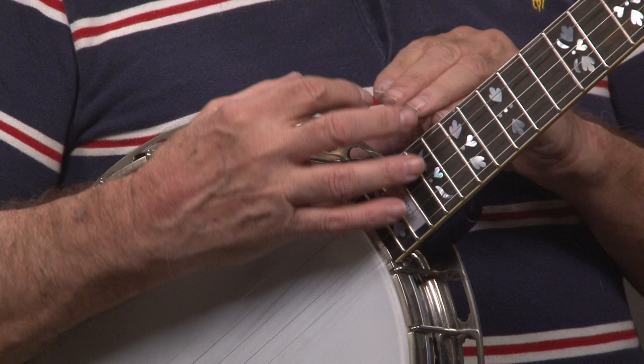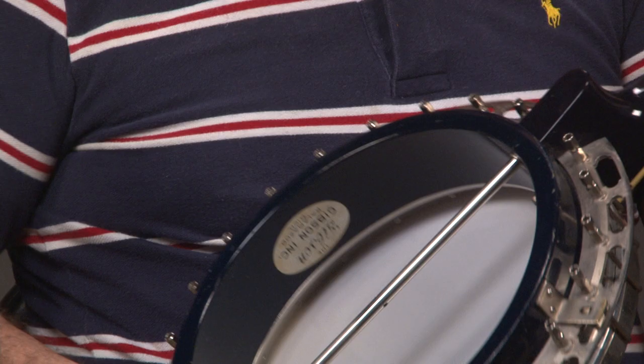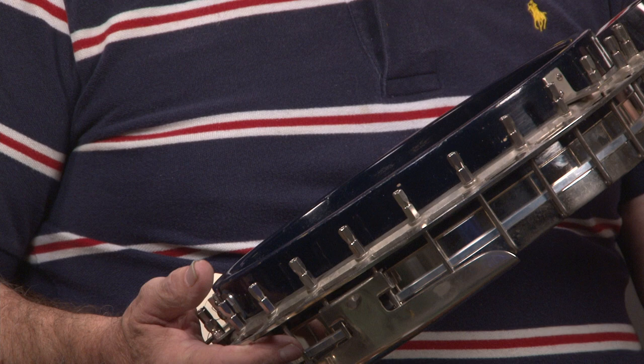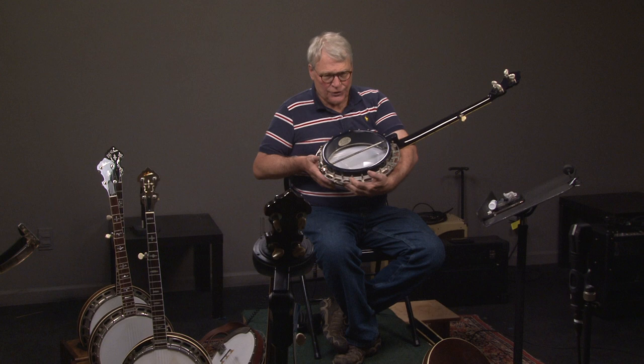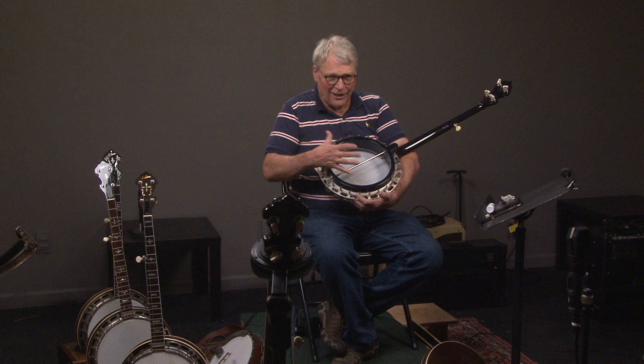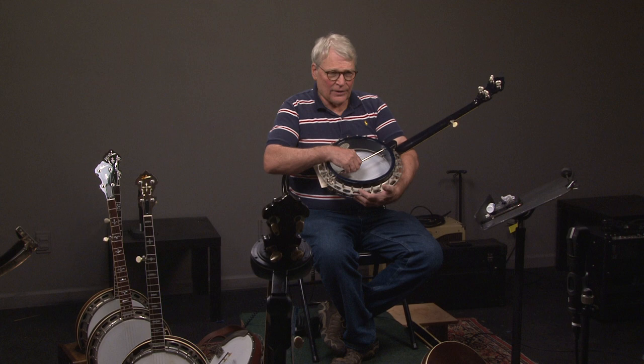The tone ring has to be fit properly to the banjo. Ideally, if you have somebody that really knows what they're doing, they should adjust the banjo — the head tension, put the correct bridge on it, and adjust the tailpiece properly. Regarding the coordinator system: essentially if you want to raise or lower the action, you can tighten or loosen this rod right here — it's a coordinator rod, and it essentially warps the shell. You don't want to do it too much, so once again this gets back into having a professional do that for you.